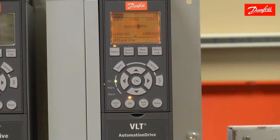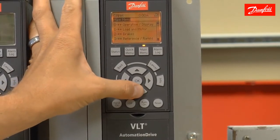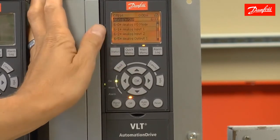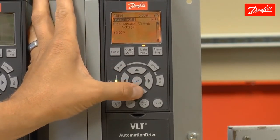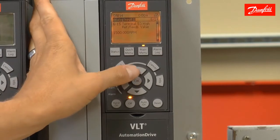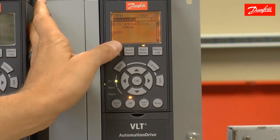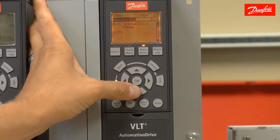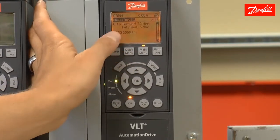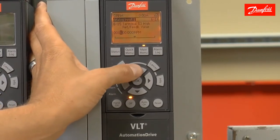There are two more steps to getting the drive ready for startup. Using the main menu, I'm going to go to parameter group 6, analog in and out. I'm going to go to analog input 1 and find parameter 615. This is the high reference value that will correspond with the 10-volt signal. Right now, the scaling of the speed command on analog input 53 is 0 to 10 volts, equivalent to 0 to 1,500 RPM. We want to set this to 1,800 RPM, so 10 volts indicates max speed.